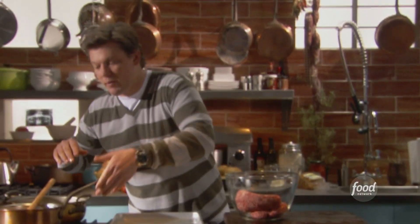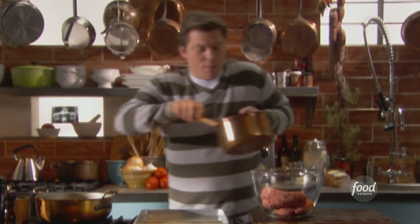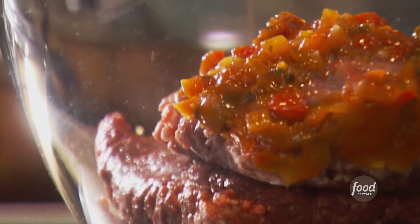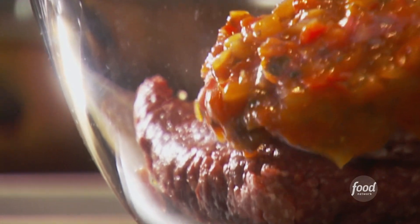Now we're gonna start to add a delicious flavor in here. We got our tomato and sweet pepper relish — I'm gonna use half of it. This is gonna give so much really delicious creamy flavor and moisture to the inside of the meatloaf.